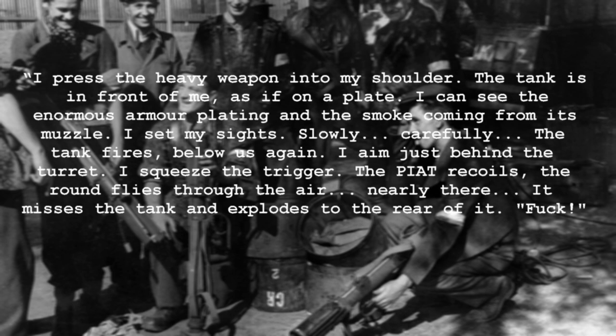I press the heavy weapon into my shoulder. The tank is in front of me, as if on a plate. I see the enormous armour plating and smoke coming from its muzzle. I set my sights, slowly, carefully. The tank fires below us again. I aim just behind the turret. I squeeze the trigger. The PIAT recoils, the round flies through the air, but it misses the tank and explodes to the rear of it.